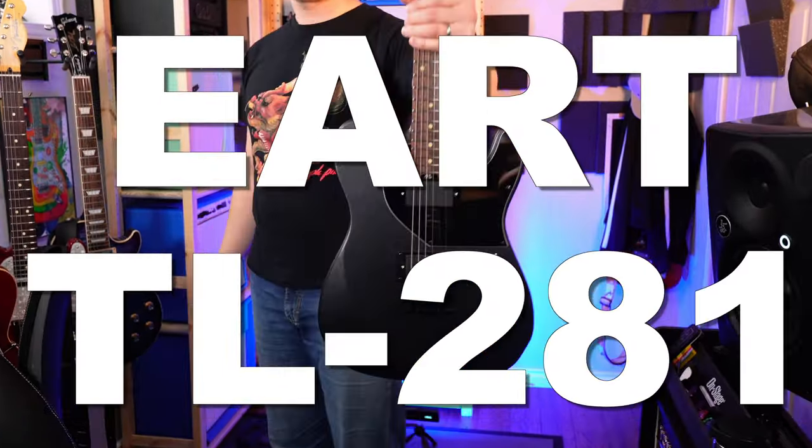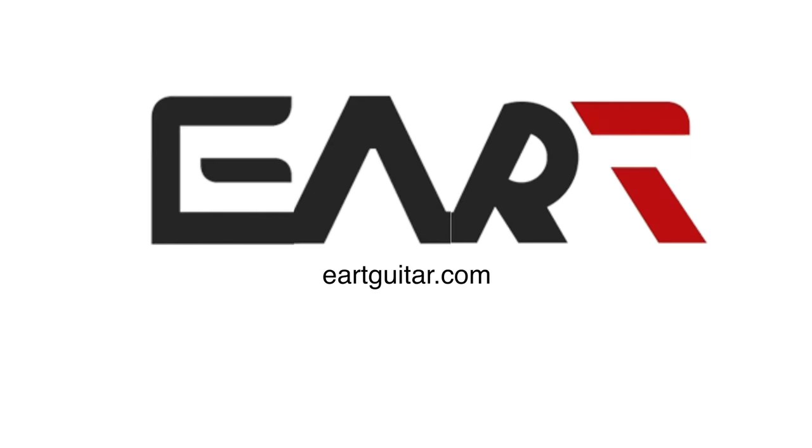Hey, how's it going? Doesn't matter. Let's talk about the guitar. Let's waste no time. This is the EART TL281. They've been in the guitar game for a few years now and I've been able to check out a number of their guitars over the past couple years and they've all been solid. So I have high expectations for this one.